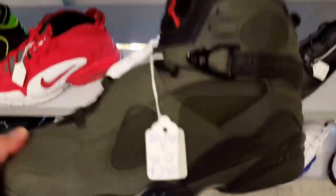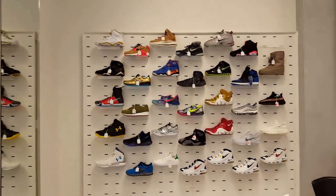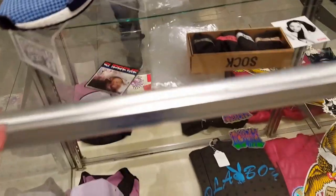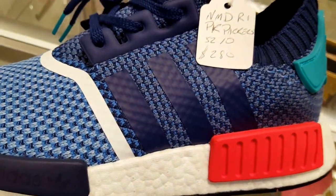We got these that take place, got some more on the wall — those are the rarer gems right there. These right here are an MDR1 PK.